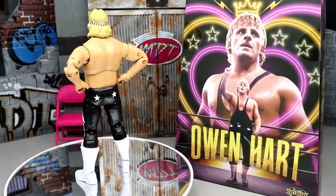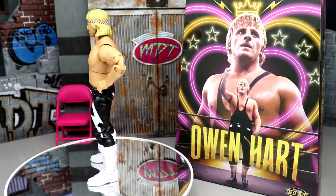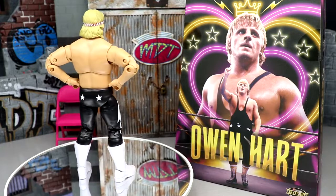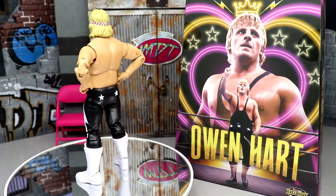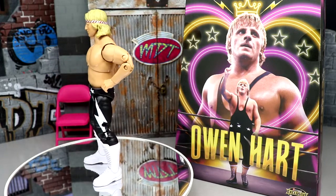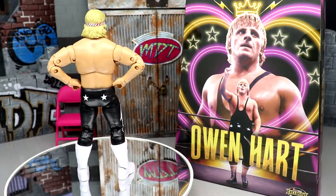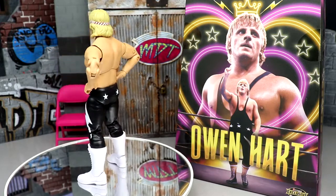That pretty much wraps up this ringside exclusive king of hearts Owen Hart luminaries collection AEW Unrivaled figure review. It's not the Owen Hart we all wanted, but it's still a big deal to get this figure. Not my favorite gear on Owen Hart, but whether you want it for the head sculpts, customization, or formula work, I think there's value here. I like the two interchangeable head sculpts and the jacket a lot. This is a big occasion in wrestling figure collecting. Hope you enjoyed the review — let me know your thoughts in the comments below!